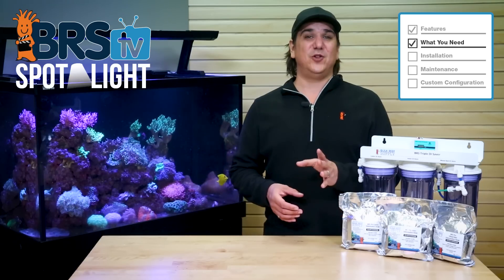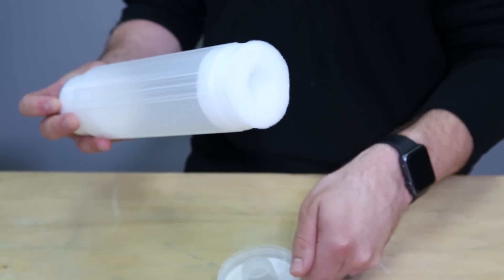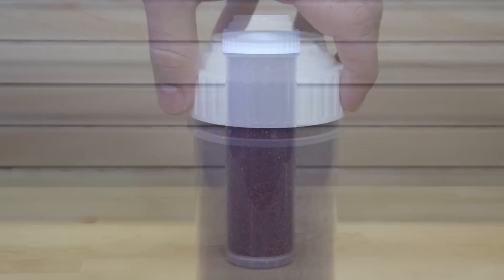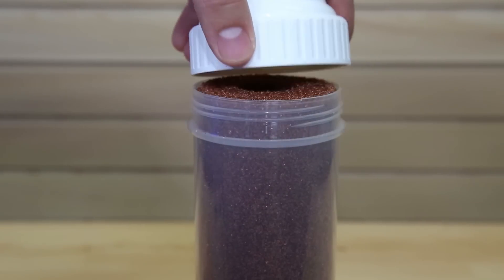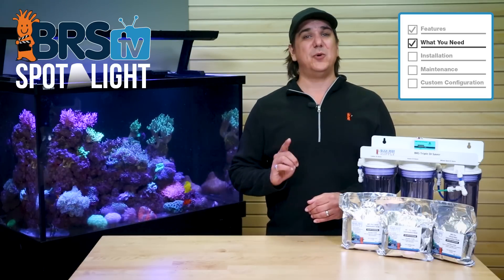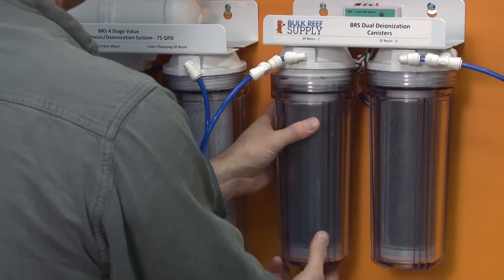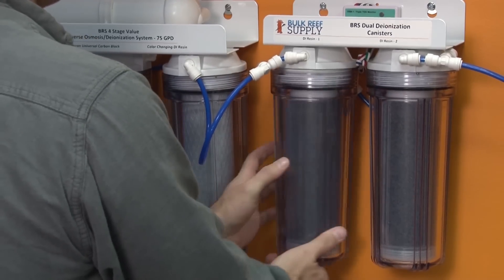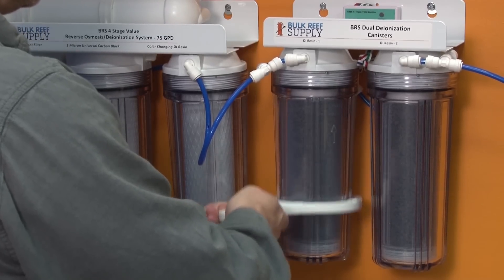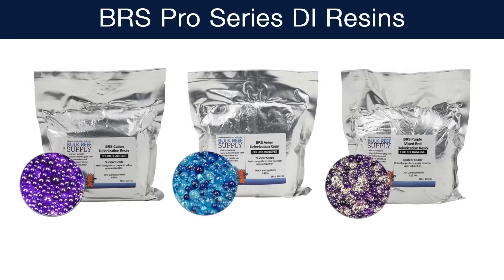You will need three refillable DI cartridges. We suggest using only those that have a screw-on cap located at the bottom of the cartridge. Cartridges where the cap screws on the top almost always allow water to leak through the cap and bypass the resin. It might not be a lot of bypass, but we would all certainly prefer zero. With the cap on the bottom, even if it isn't sealed perfectly, 100% of the water still has to pass through all of the resin. Screw-on bottom refillable cartridges are just a better solution.